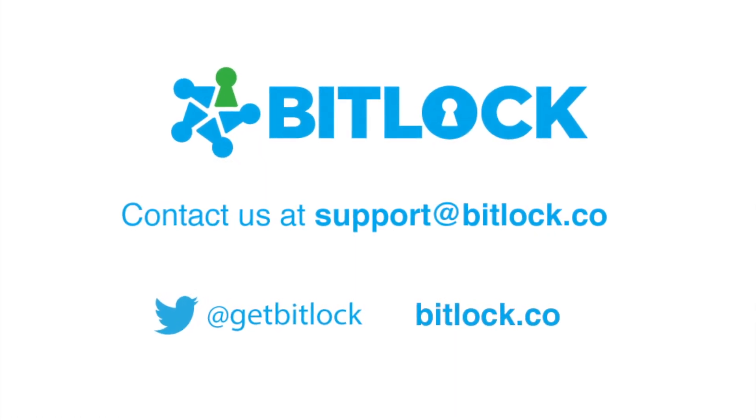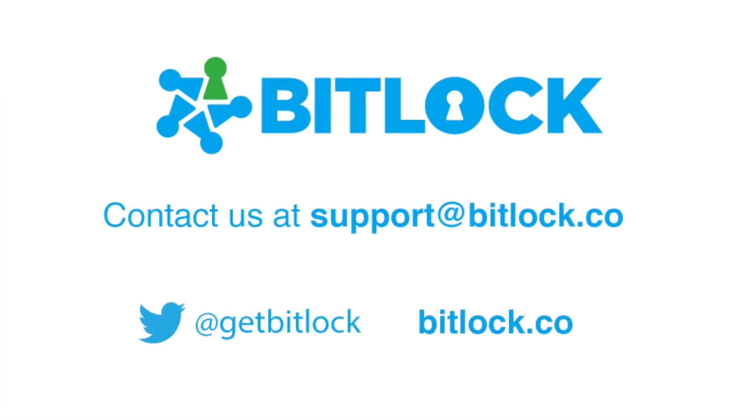Thanks for watching, and if you need additional help, please contact us at support@bitlock.co. Thanks!